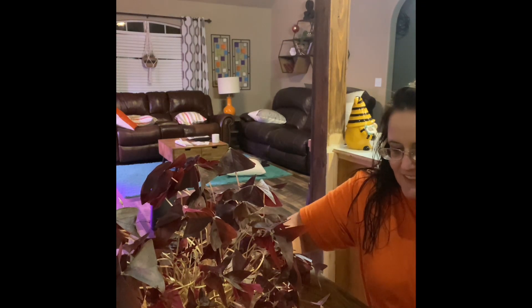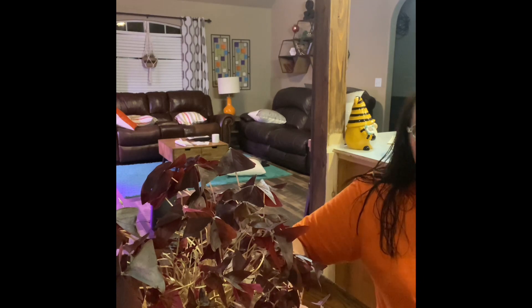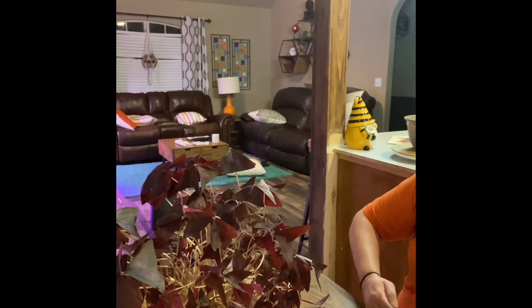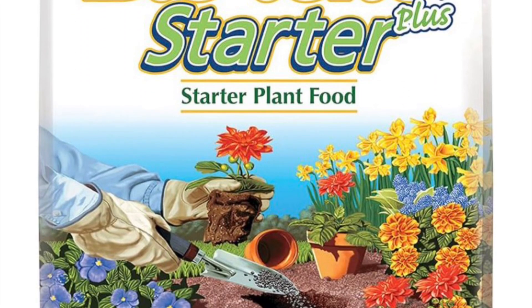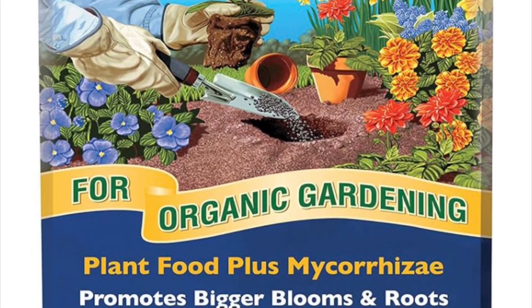I use Espoma for most of my plant fertilizers — Espoma brand. I think this is the bio... I can't remember, but I'll pop a picture up on the screen if I can find it.